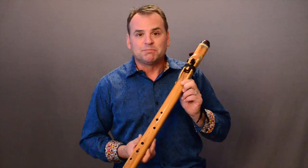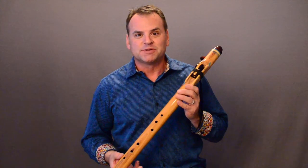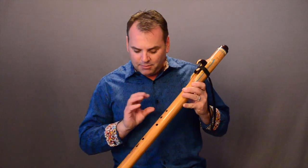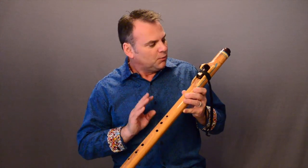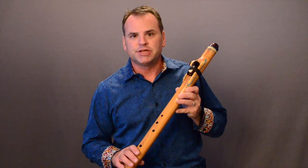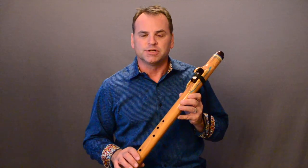The flute in my hand right now is a bass A olive wood flute. It is currently available on my website and it does have an amazing sound, as you'll find out here momentarily. But what I want to show you on this flute is how we ergonomically have changed the instrument so that it's easier for a person to play.